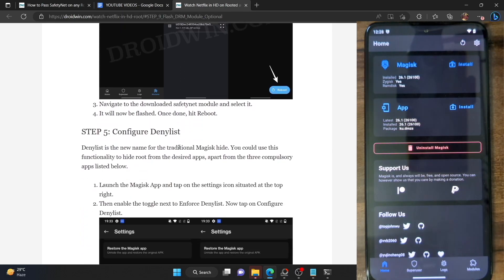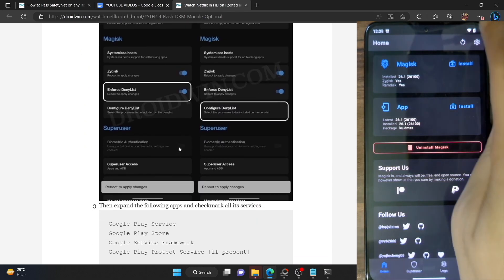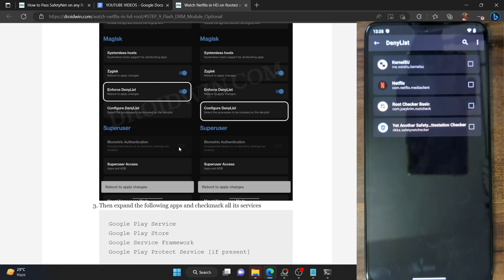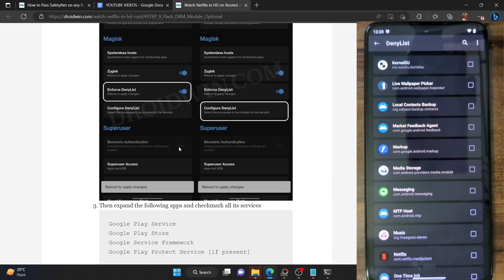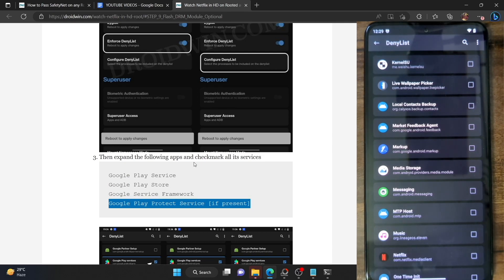You will now have to hide the root from a few Google apps as well as the Netflix app. Tap on the settings icon in Magisk, enable the toggle next to 'Enforce deny list', and then tap on 'Configure deny list'. From here, tap on the overflow icon at the top right and check 'Show system apps' so all system apps are now visible. We will hide root from the following three apps, plus a fourth app that is only available on some phones and custom ROMs.